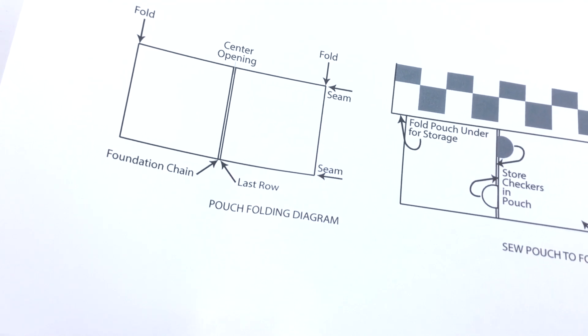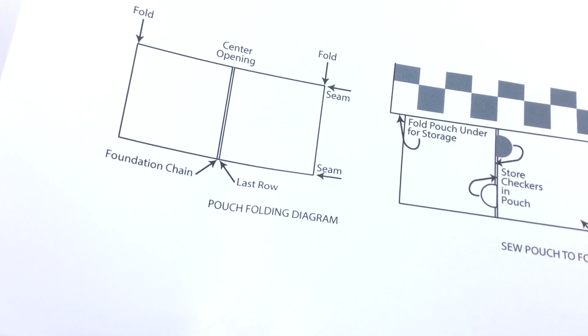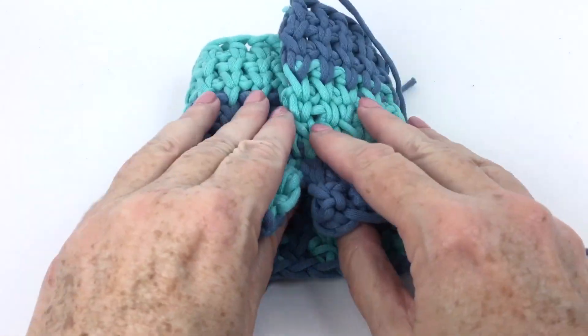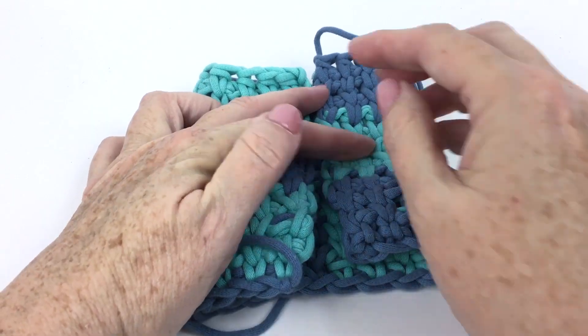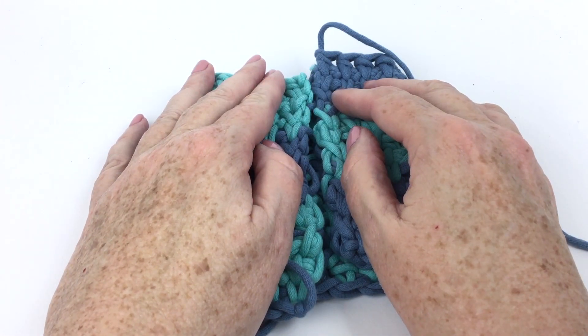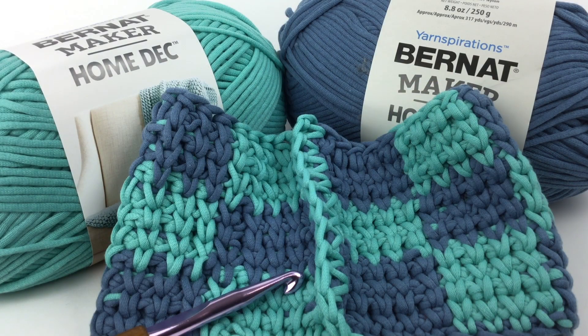To make the pouch, simply work a rectangle of single crochet and fold it as shown in the diagram — the foundation chain meets the last row. Fold the two edges in and seam along the top and bottom so you have an opening in which to put your pieces. Thank you so much for joining me for the King Me Crochet Footstool. I'm Mary Beth Temple for Hooked for Life. Please like this video and subscribe to the channel for fresh content weekly on knitting, crocheting, and other yarny stuff. Click the links to follow us on social media, and use hashtag Yarnspirations so we can check out your work.